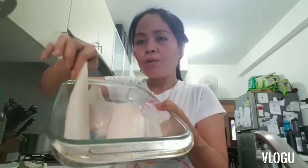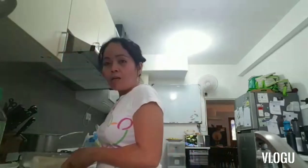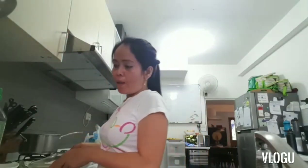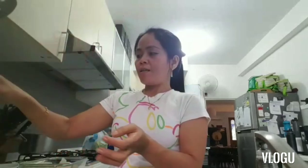So the two boys will have two pieces each. I will marinate it with ginger, light soy sauce, a bit of sesame oil, and lemon.